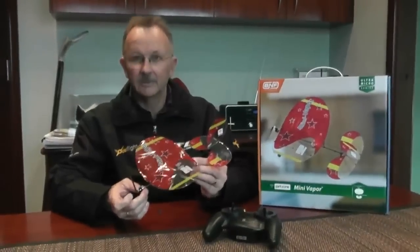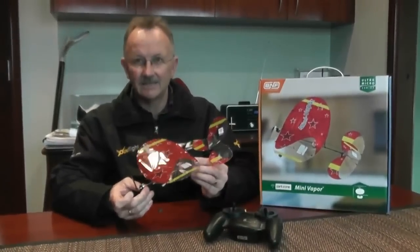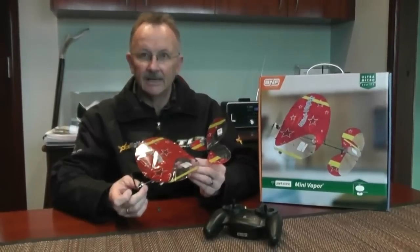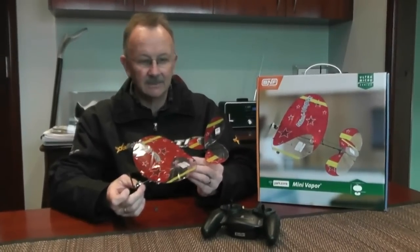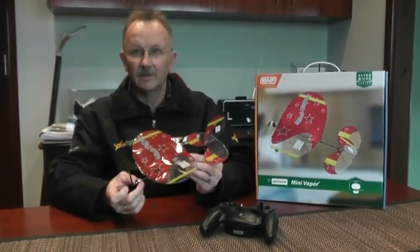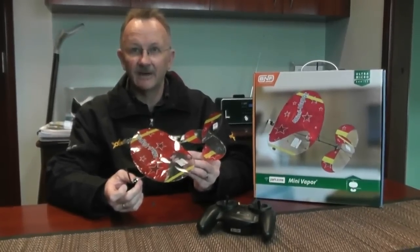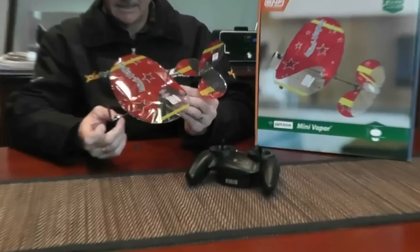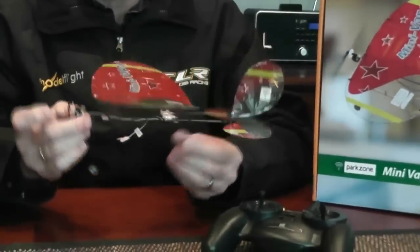Hi, I'm Mike from Model Flight, and we'd like to share with you a fantastic new product that we have available. It's the latest from the ParkZone team — it is the Ultra Micro Mini Vapor. This follows on from the very successful Vapor and Night Vapor series, but it's shrunk down and comes in weighing just under 9 grams.